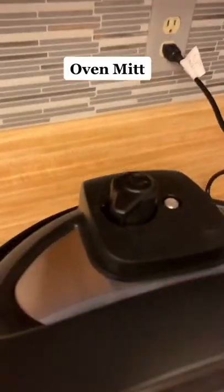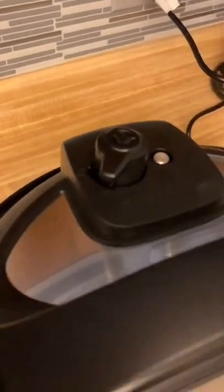Once the timer is up, the pressure will naturally release. Use an oven mitt to switch it to venting, and don't open the lid until that silver button tucks in.